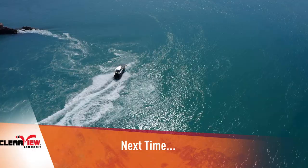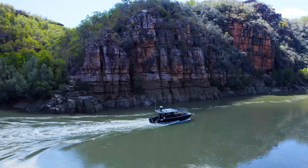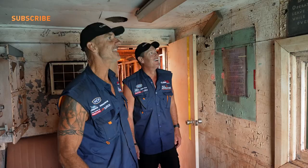Next time, the team has an epic journey planned with some rough water ahead. There's specky scenery - now that's a view, you don't see that every day - and amazing history. Look at this place. Wow. Join them for the adventure.